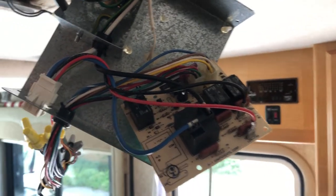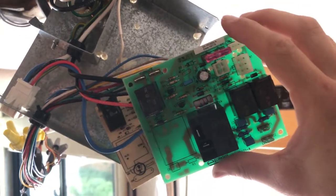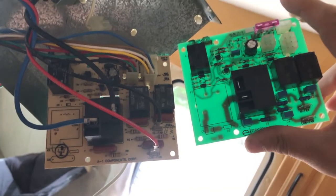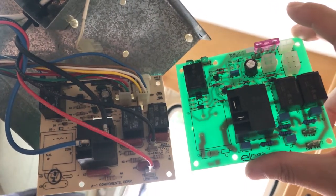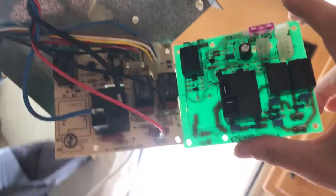Alrighty folks, it's been a couple of days and I got the new relay board right here. It's a different color, but if you look closely side by side they are identical for the most part. You've got the relays in the same positions, the various fuses, and the plugs are all the same. It should work just fine.